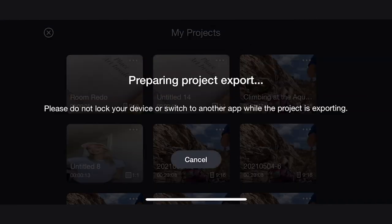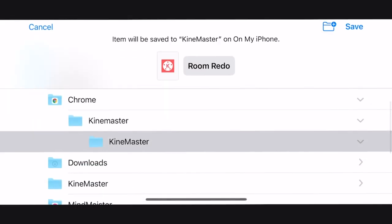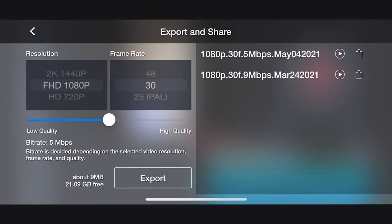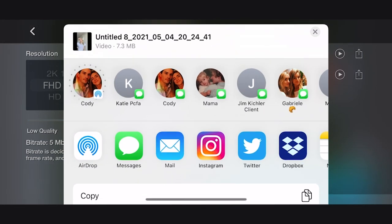Now rename your project. I'm calling mine RoomRedo. Now save it. You can create new folders to organize your files — I'm calling this one KineMaster. Going back to the iCloud Drive, you can find the .kine file and share it. You have a few options. Use AirDrop to share the project to your other device. When this device receives the file, it will open the KineMaster app automatically.